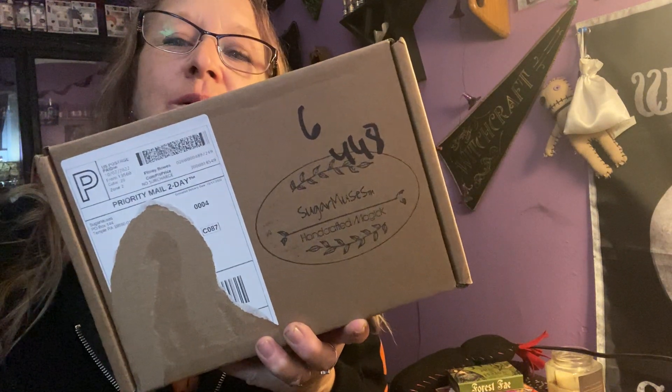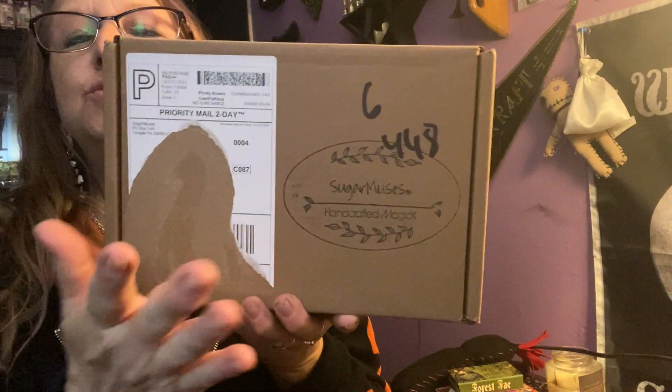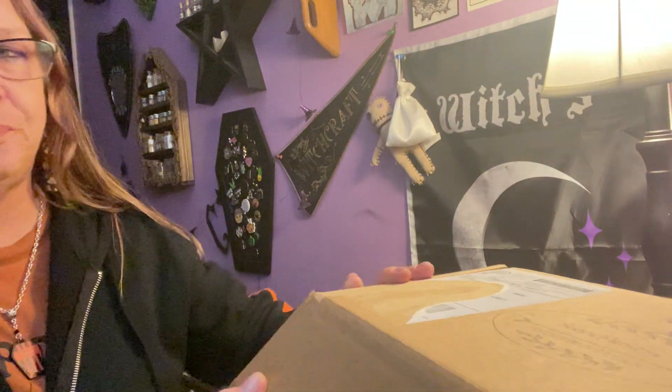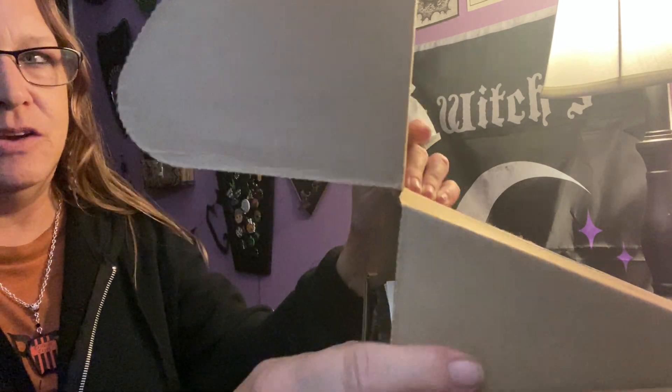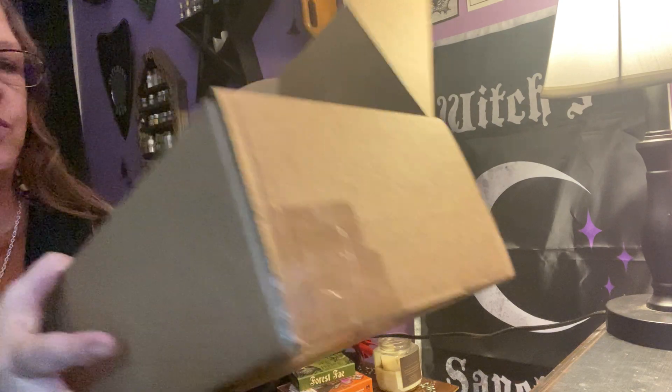Hello everybody, I'm Enchanted Moon and welcome to my channel. I have another witchy unboxing for you — it is Sugar Muses Deluxe for October. I did the Midnight Muses and I enjoyed that one, so I'm sure I'm going to love this one.